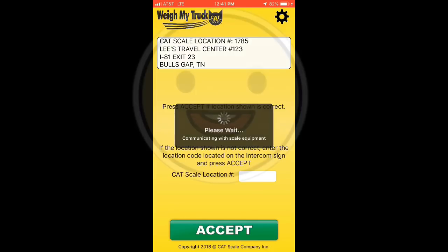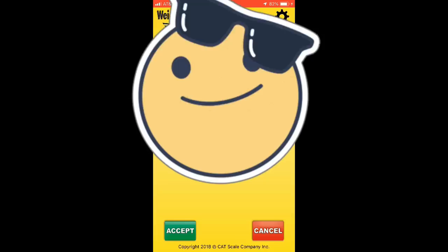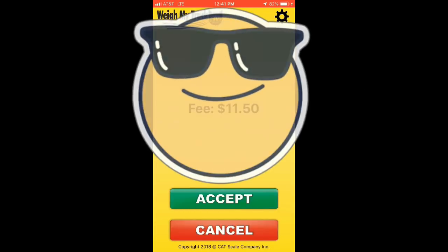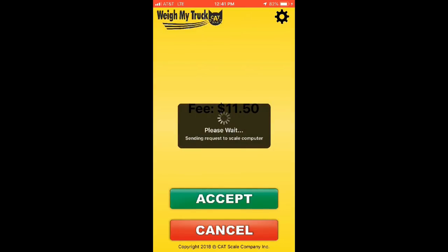The next screen will be blacked out for my company info for obvious reasons. Once we pass that it'll tell us how much it is — eleven dollars and fifty cents — then you hit accept. A reweigh is like two dollars and fifty cents. First weigh is $11.50, reweigh is $2.50. So we're waiting on our numbers.